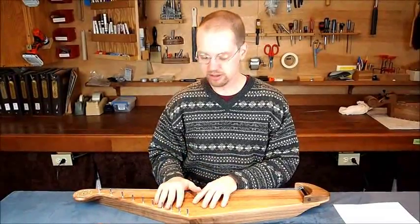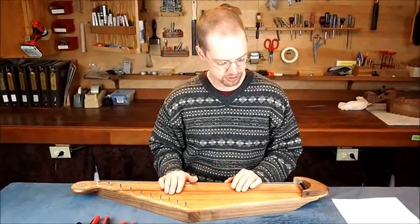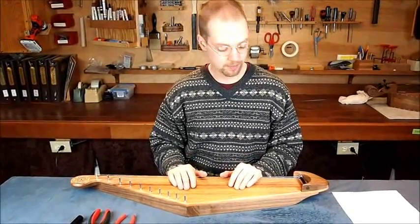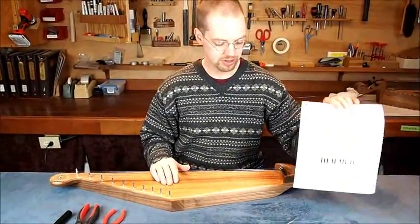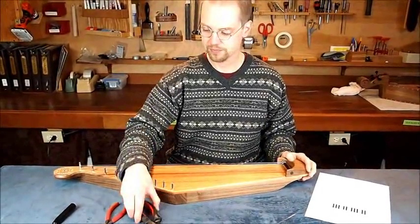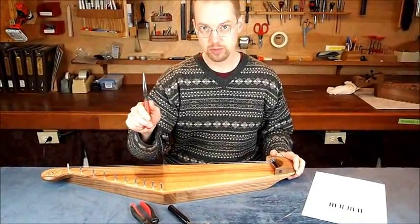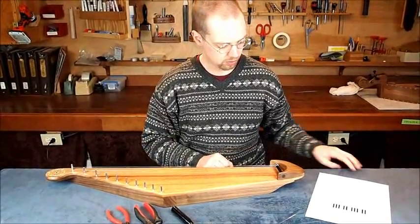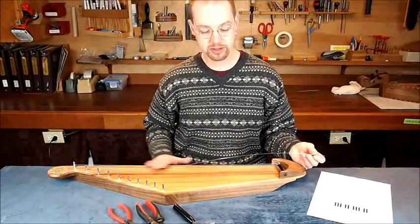You've installed all your zither pins now and we're ready to put on some strings. I've already installed a couple strings to get started, and I'll let you watch me install a few more. Before you get started, you'll want to get your string chart and your strings. You'll want a wire cutter, your tuning wrench, and I use a needle nose pliers — I'll show you why in a bit.